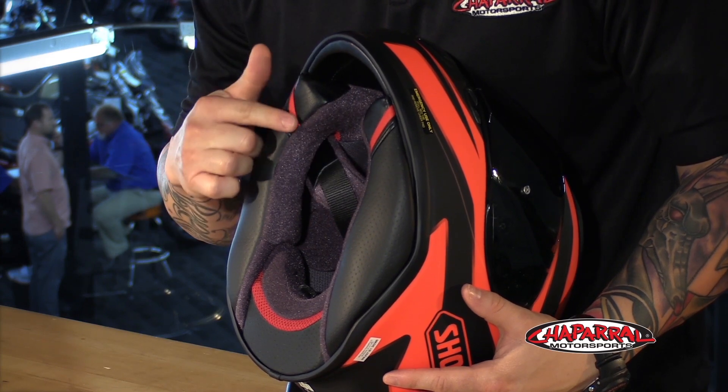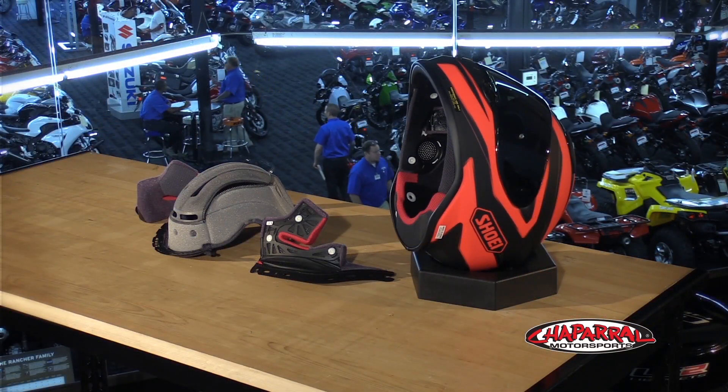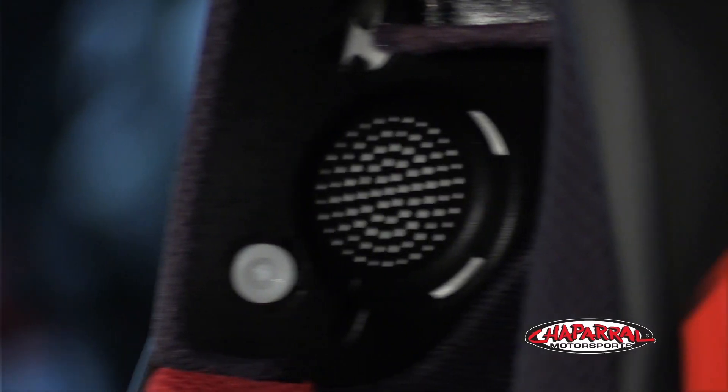Now we can make our way into the interior. What we see are these red pull tabs on the neck roll. A quick note on the neck roll — it actually fits tighter now around the base of your jawline, blocking out any kind of wind and making it quieter. Now, these tabs are the EQRS, the emergency quick release system. I've completely removed the guts of this helmet to show you the new 3D Max Dry System 2 interior. Everything you see here is fully removable, washable, adjustable, and replaceable. All of these components are also 3D shaped to fit the face better and it's all moisture wicking. And with the pads out, you can see the cutouts for speakers that this helmet has.